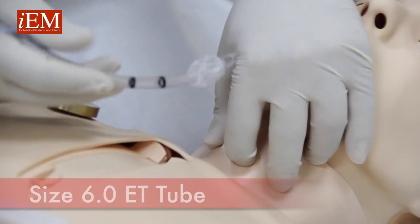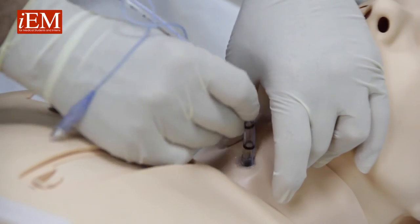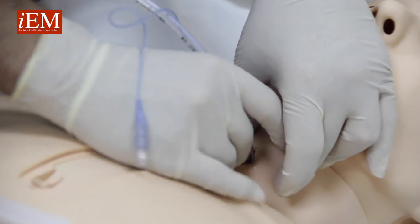Take a size 6 trachea tube and now you can insert it into the cricoid membrane.